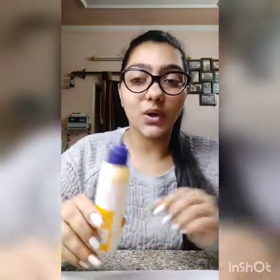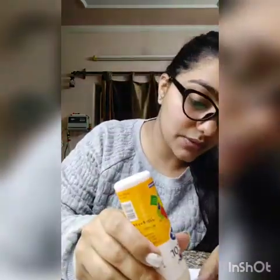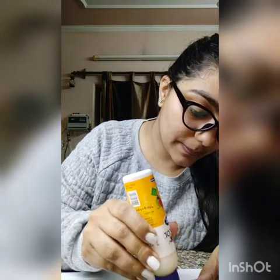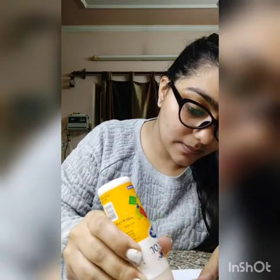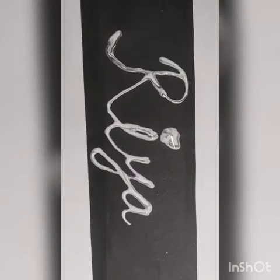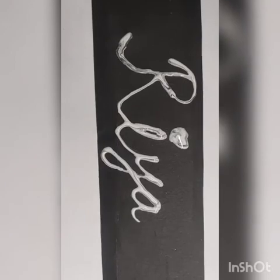Now we need the fevicol, and what you are going to do is put the fevicol on the name which you have written on the sheet. I am going to show you how to do it — apply the fevicol over the name like this. You can write your name in capital letters or in cursive writing, it's up to you.